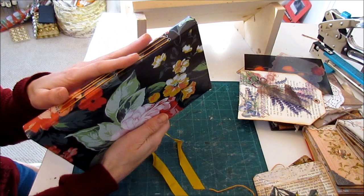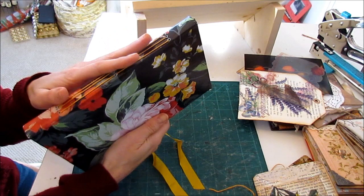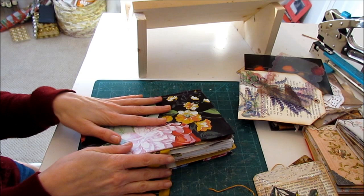So that's how I use my book cradle and that's how I bind my journals. I'll be back soon so you can see the inside. Thank you very much for joining me today. I hope you have a great week and I'll see you back here soon. Bye-bye.